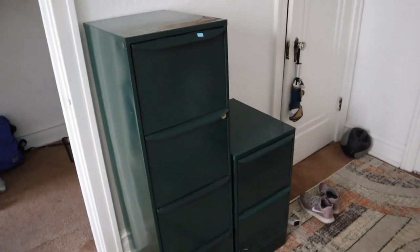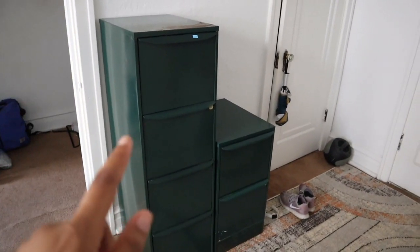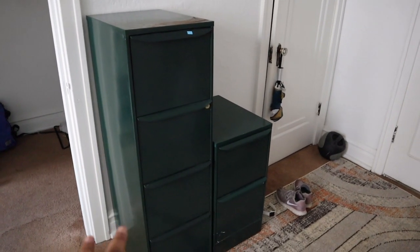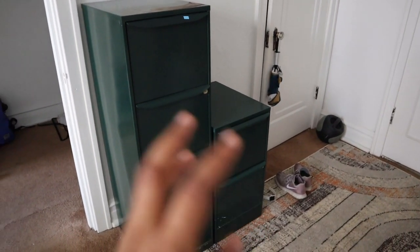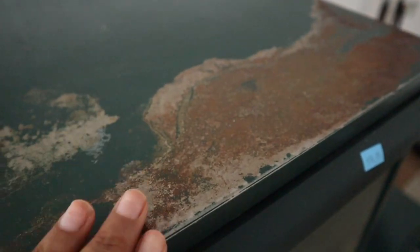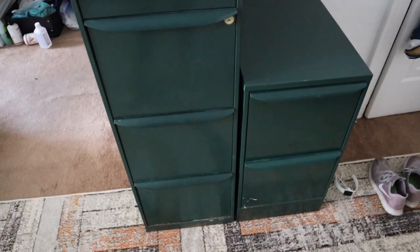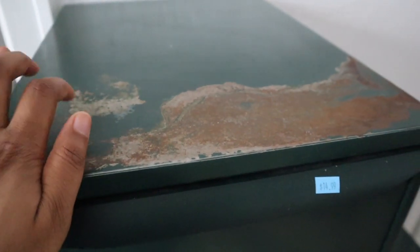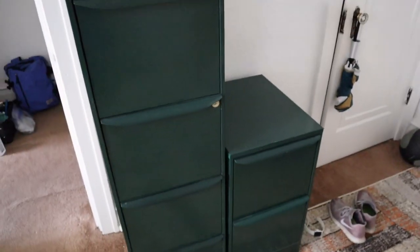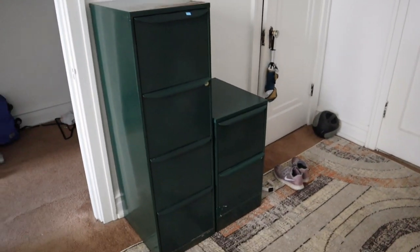I completely forgot to include these, but this is such a huge piece I have to show. I got these filing cabinets from Salvation Army — they had a four-drawer and a two-drawer unit. The four-drawer was $15 and the two-drawer was $5. The only problem is there's some rust on them that I'll need to sand down. I'm thinking of refinishing both filing cabinets in the same color as the wall in my new office so they just match the wall. Once I've done that, I'll attach a stained wooden piece to the top. I've been dying to DIY some filing cabinets, so I'm really excited.